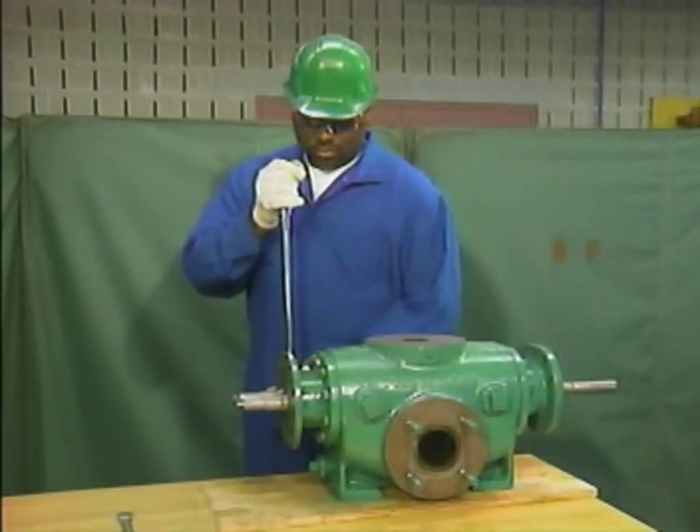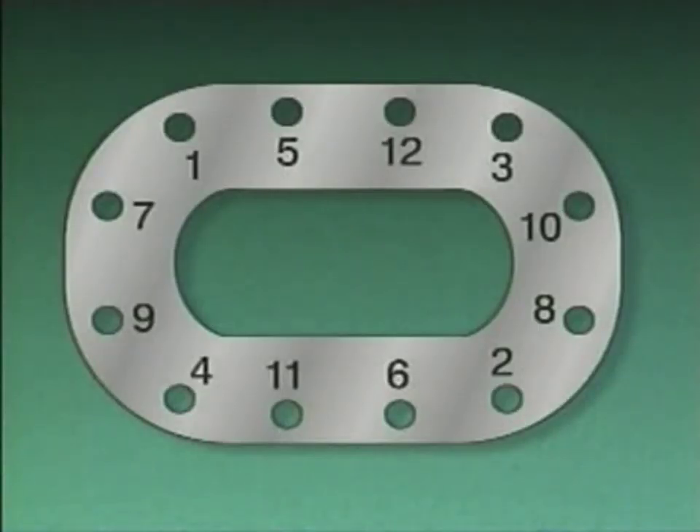The mechanic follows the pump manufacturer's recommended tightening procedure to tighten the nuts in a cross-torque pattern using a torque wrench. Here's an example of a cross-torque tightening pattern. The numbers on the pattern correspond to the order in which the nuts should be tightened. Using a pattern like this and a torque wrench helps the mechanic ensure that the gasket is compressed evenly and that a tight seal is formed between the bearing bracket and the pump's casing.